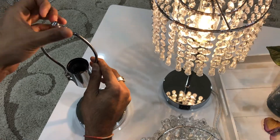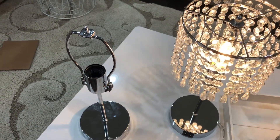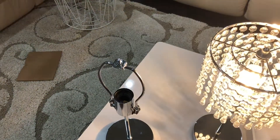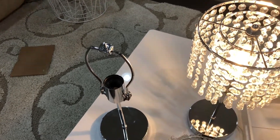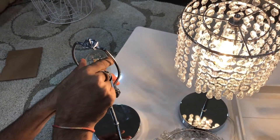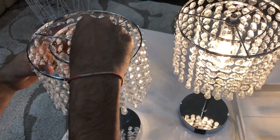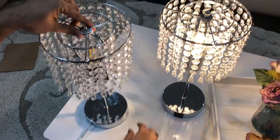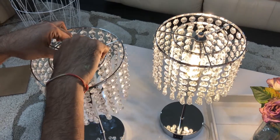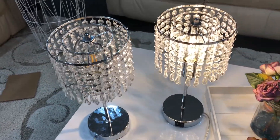Let's see how to do the installation. Screw in the screw from the top, then take the T45 LED candle bulb and put it into the holder. Take the crystal lampshade and place it right here, make sure it stays right, then screw it in. That's how easy the installation is — all you need to do is plug it in.